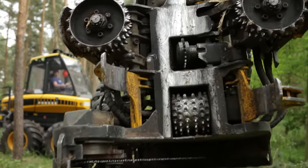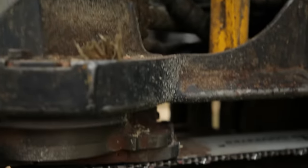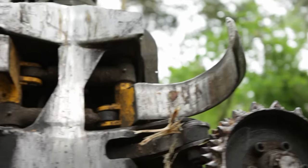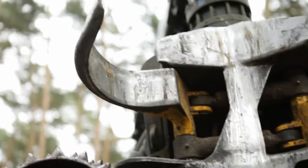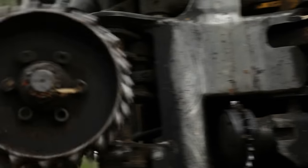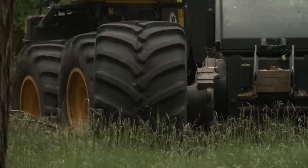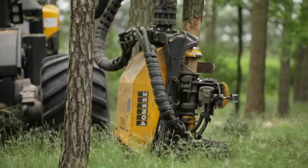Its secret? This machine head. It has a saw at the bottom and four curved knives on the side. The knives de-limb the felled trunk and these rollers push it forwards. The Harvester cuts down as many as 100 trees per hour.